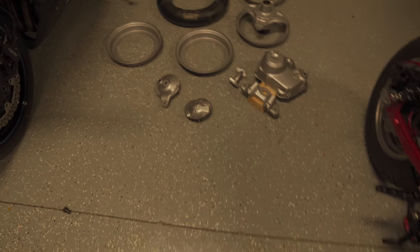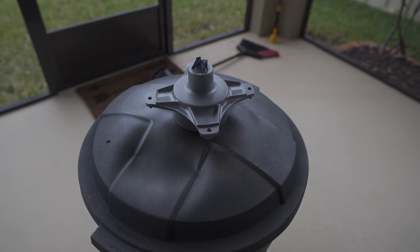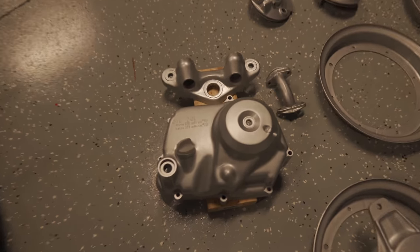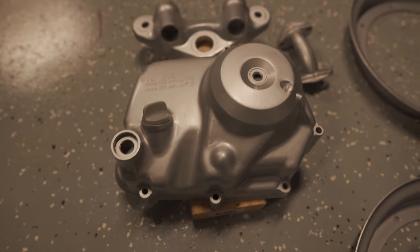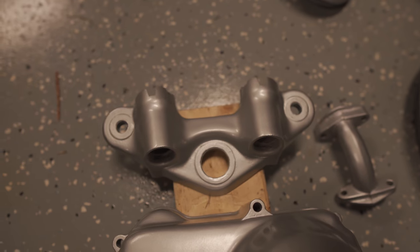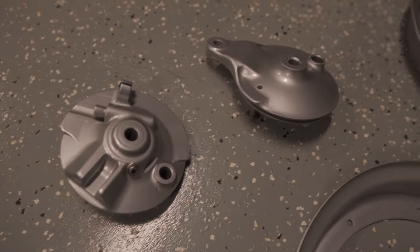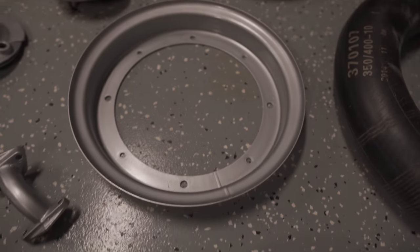All of the parts that are aluminum-colored I sprayed with VHT aluminum spray paint, and this time I also used a clear coat. They all came out really nice. Everything that was aluminum previously now has this nice gloss aluminum finish.